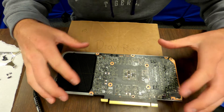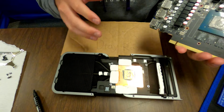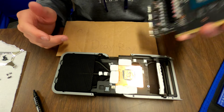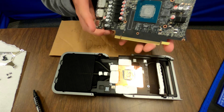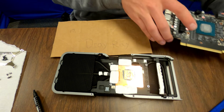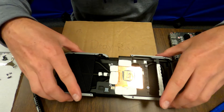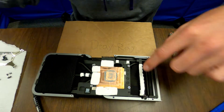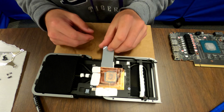Once you get to this point and you've got that little shield off, go ahead and remove this. It's very sticky because of the paste and the pads — just pull it off. Don't be scared, but don't pull it off too hard. Set this aside, not on any metal. Be very careful. Now we are going to remove these thermal pads, but we're going to cut some new ones first.